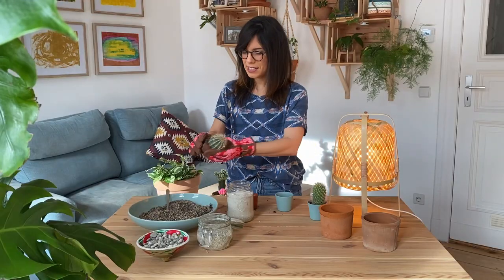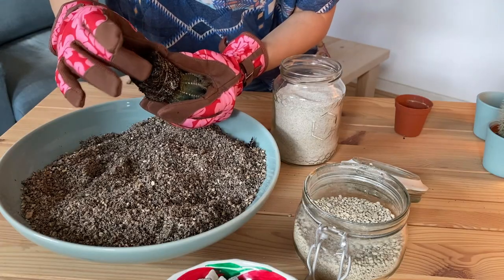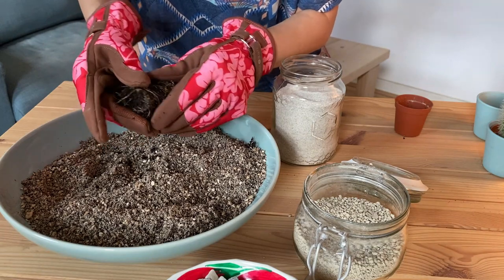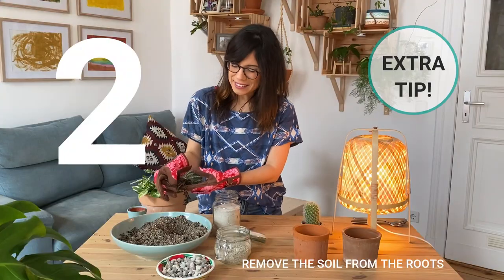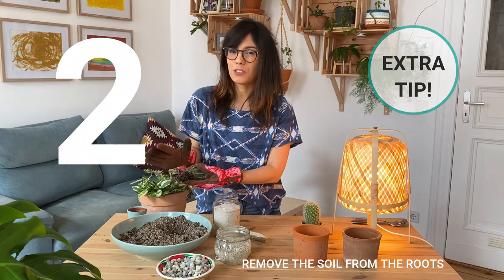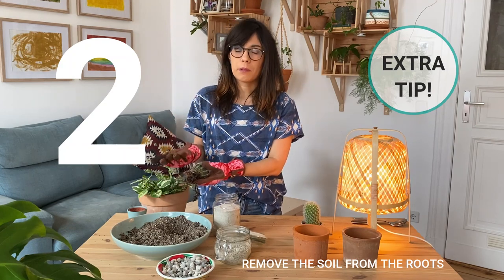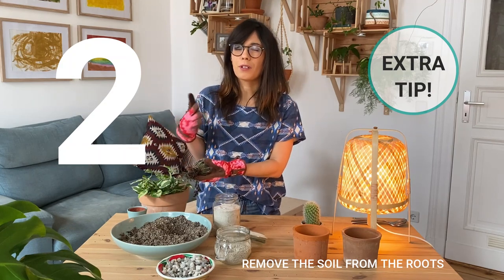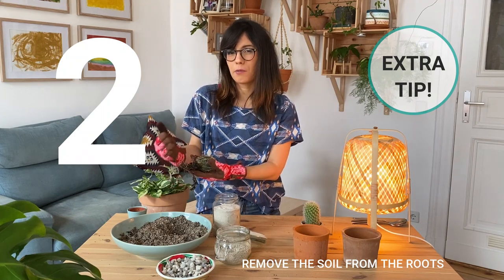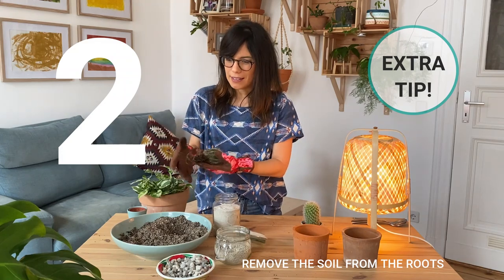What we're going to do is very gently try to remove the soil from the roots. If the soil is good you can always add it to your mix. As you can see, I'm almost massaging the soil out. One thing I learned is that if the roots get damaged it's okay — once we repot our cactus in the new pot we can wait a couple of days before we water, so we make sure the roots are healed and they can actually take the water in without overwatering our cactus.